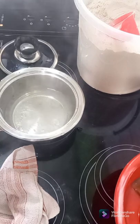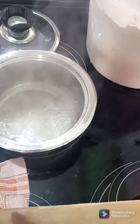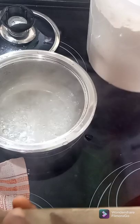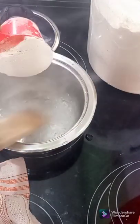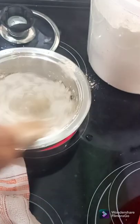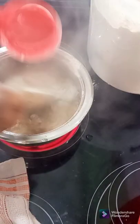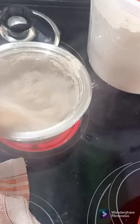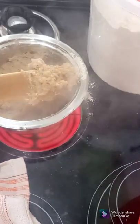Our water has started boiling. I'll be using one cup of wheat — this is a 250ml cup. I'll be using one cup of wheat to three cups of water.